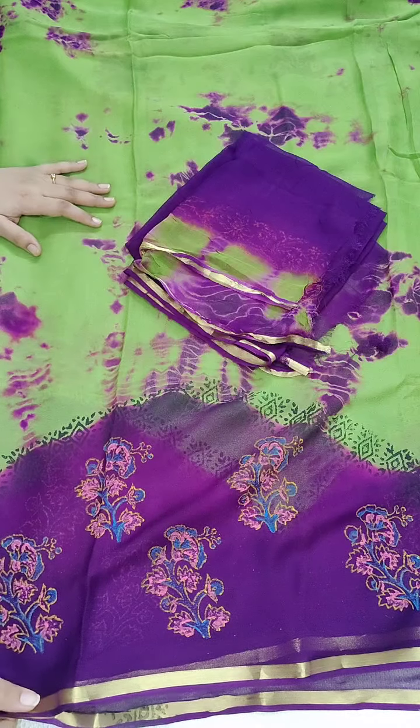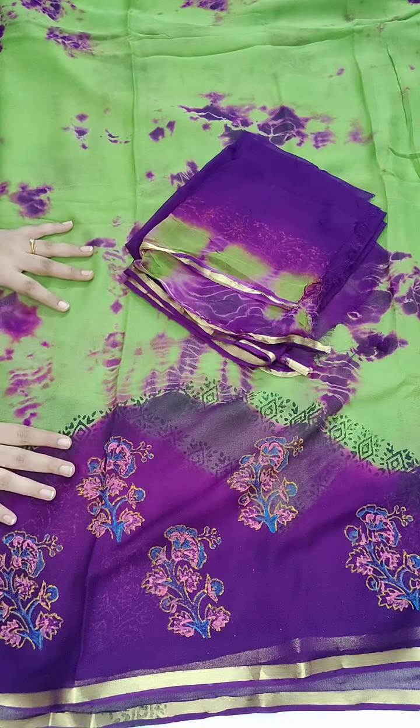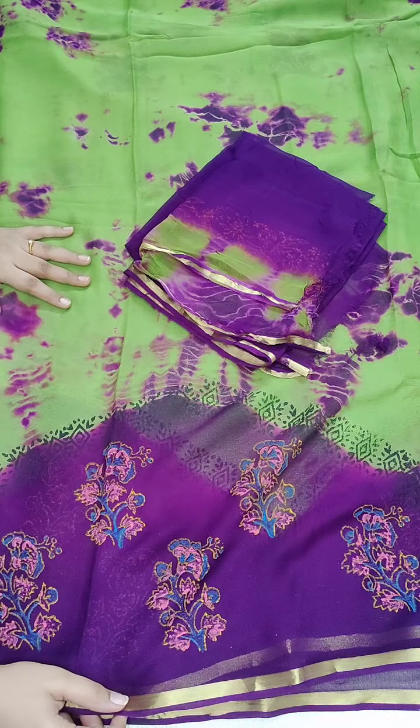₹1350, free shipping all over India. If anyone likes, take a screenshot and WhatsApp me: 9490078237. Hope you all like our collection — don't miss the sarees. All the sarees and singles are available right now. If anyone likes our collection, please don't forget to subscribe and share with your friends and family members. Thank you for watching.